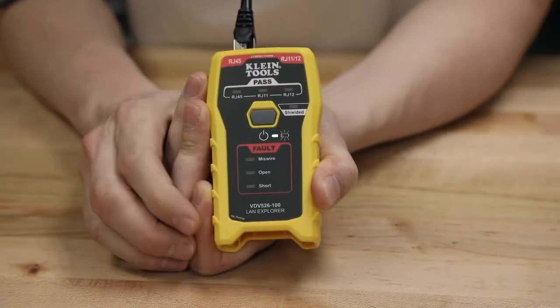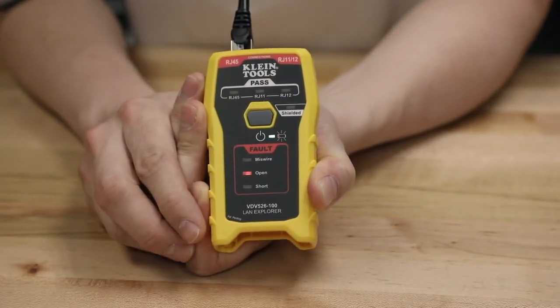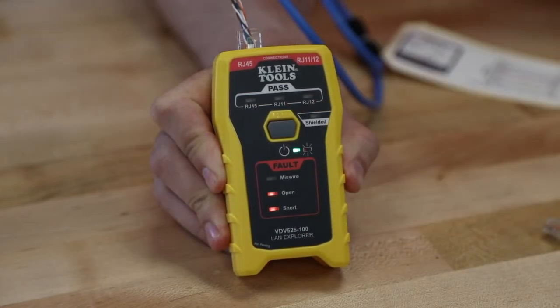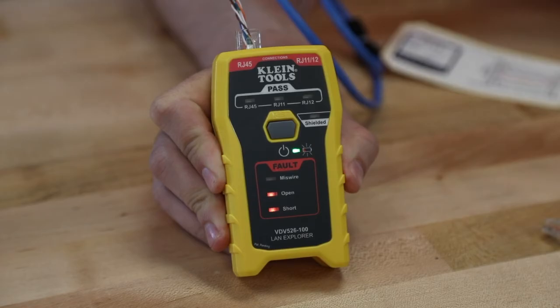There is an LED response for an open fault, which is when one end of the cable is terminated correctly and on the far end of the cable one or more of the wires are not terminated. There is an LED response for a short fault, which is when some of the wires make contact with each other between the two ends.